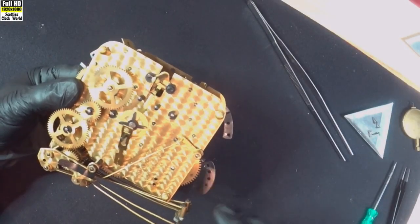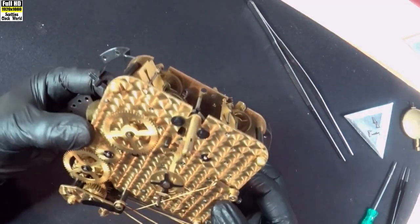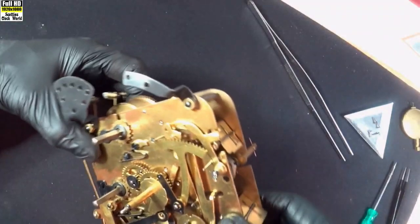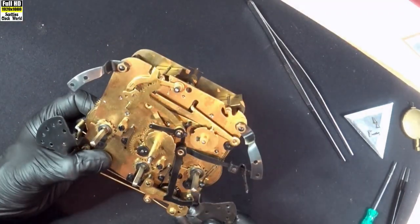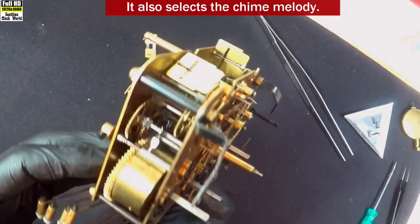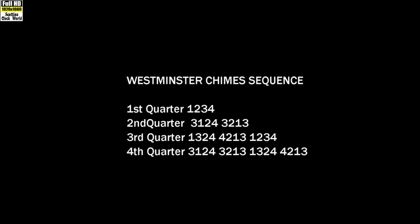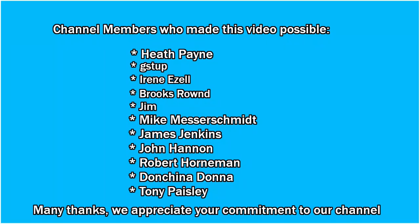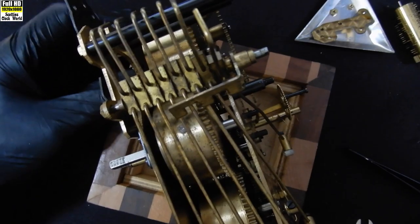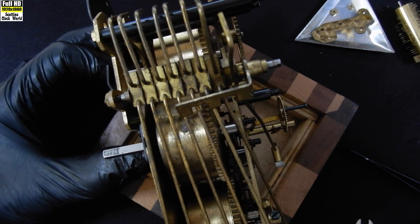There's our movement finally, after all that drama. That's the back of it — turn that round — there's the front. That lever is the on/off for the chime: if you don't want to hear the chime you pull that lever and it turns it off. The hammers seem to be all right — I think they've got new leathers in them.